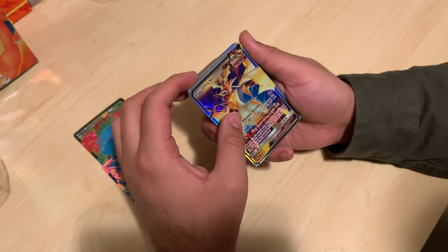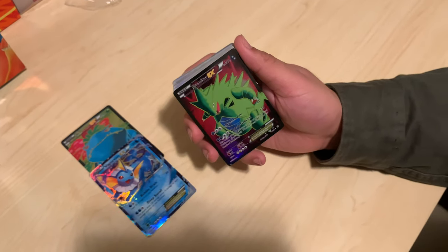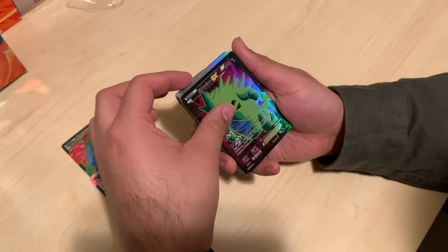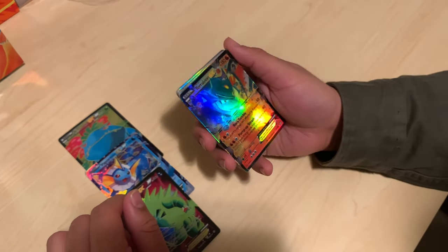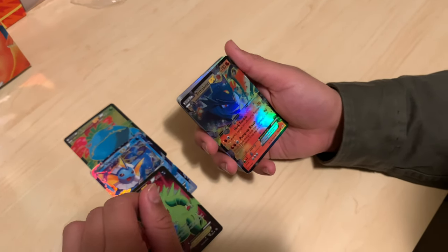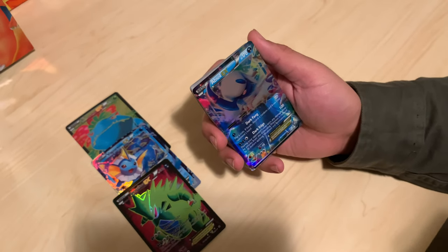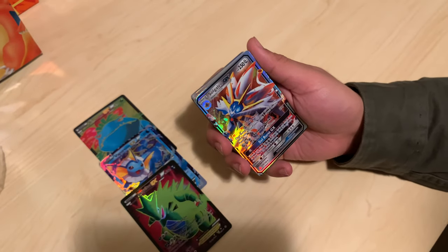Ultra Necrozma — I was never a fan of this Pokémon. The Tyranitar — nice! I like how the outside is black, matching with it too. That's really cool. Terrakion EX — I freaking hate these Pokémon, dude. Was it the Swords of Justice? Yeah. The reprinted fakes — Absol EX. I think we may have pulled the good side first because these cards look a lot worse from this pack.